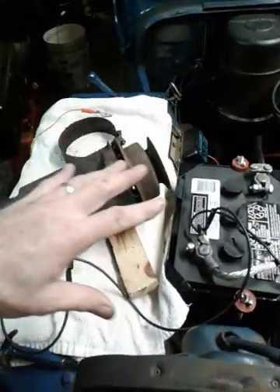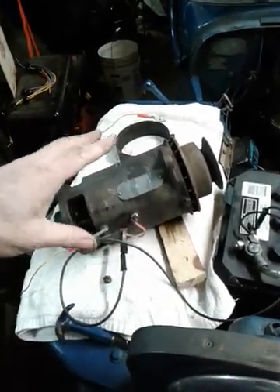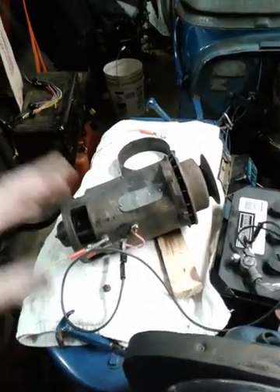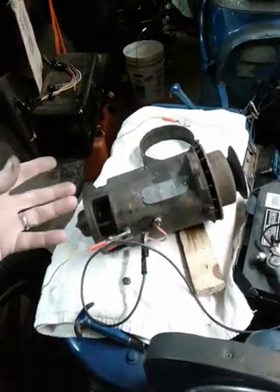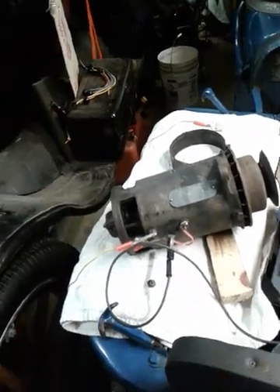One thing I like to do before I get started is a motoring test on a generator, just to see if it's electrically sound before we begin the rebuild. That'll tell me if the field coils are working, that the armature is not shorted — basically that it's in good sound shape.